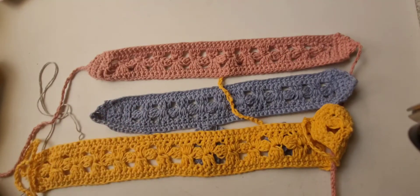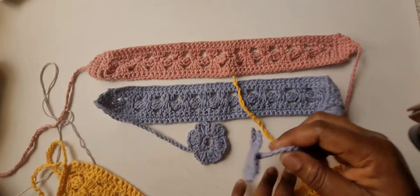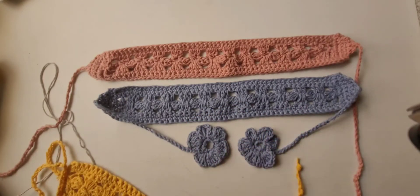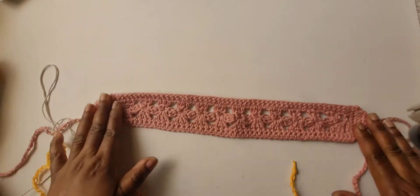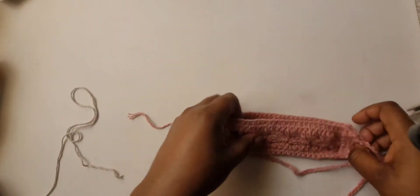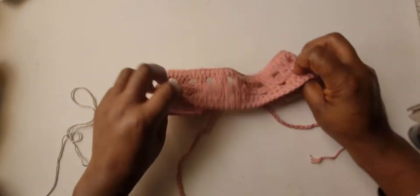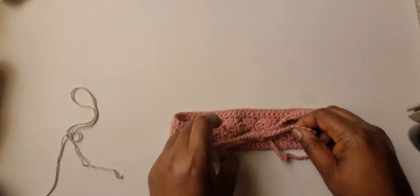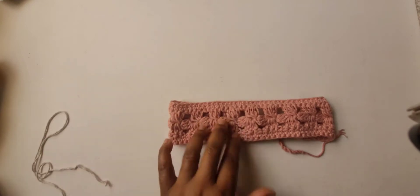I made the blue one with little flowers at the end so when you tie it there are small embellishments at the tie. Today I'll show you how to make the pink one. You just tie it at the back like this, creating a knot at the back. You can tie it around your ponytail or just leave it hanging.